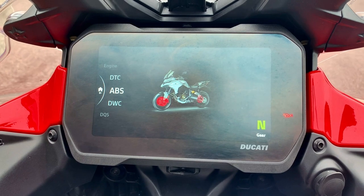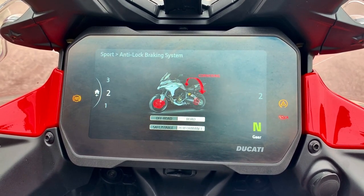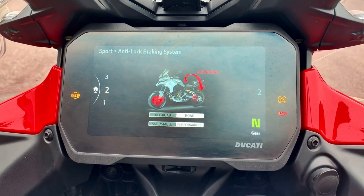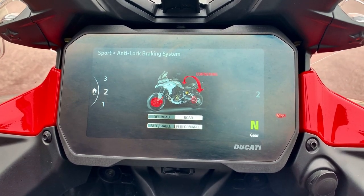Let's start choosing our ABS. With our ABS, you've got three settings: off-road or road, safe and stable, or performance. But because we're in sport mode, we want to keep it in two — rather than in one where you get the front only.